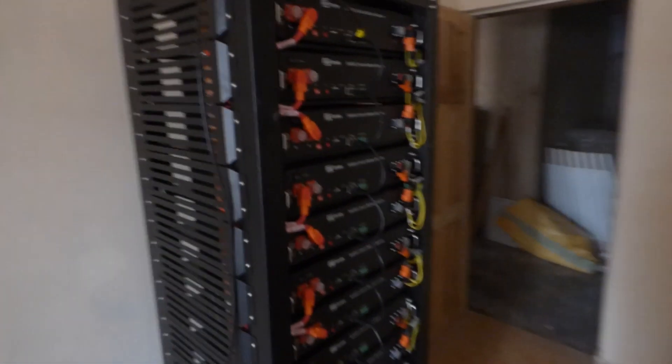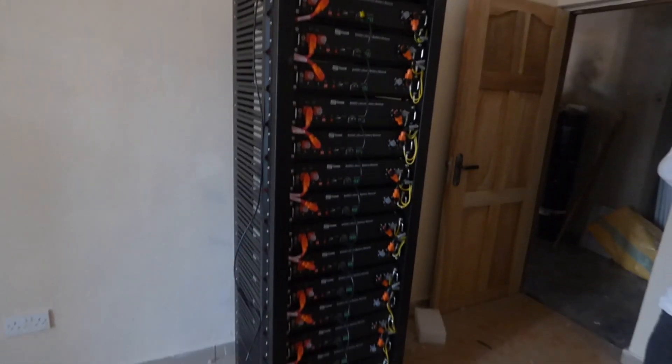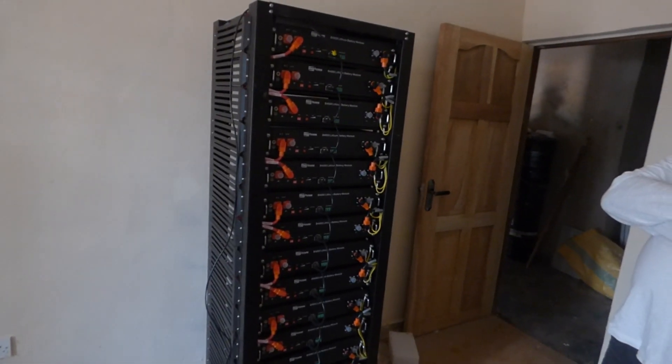The batteries are already in — come and see them. This is the room where we're going to be installing the inverters. Here is one set, and here is the second set. There are 15 B4850s — 15 times 2,400, so that's 36 kilowatt hours. 36 kilowatt hours each.